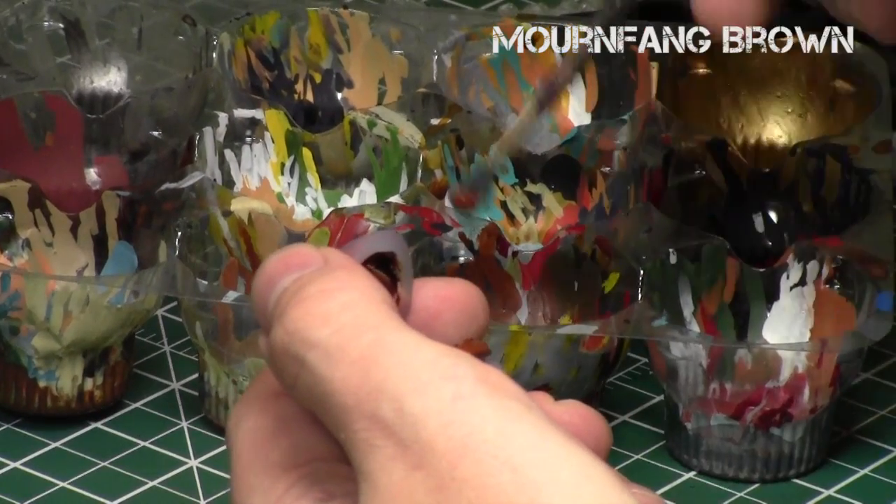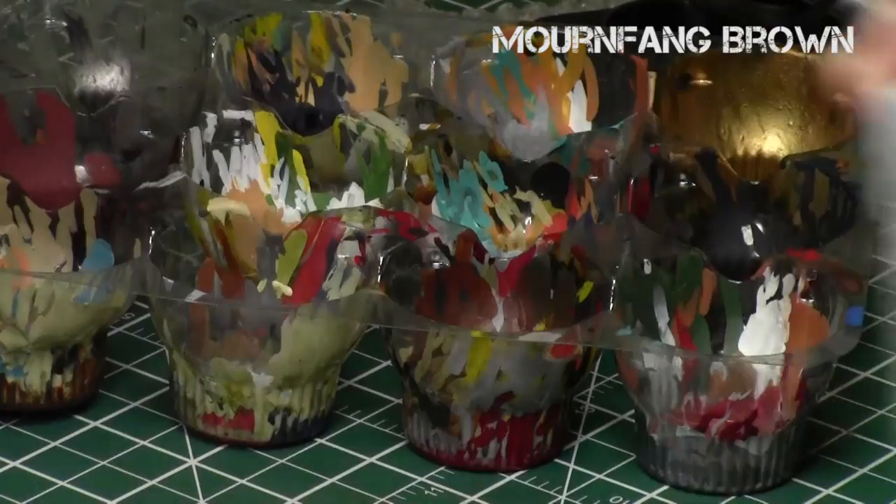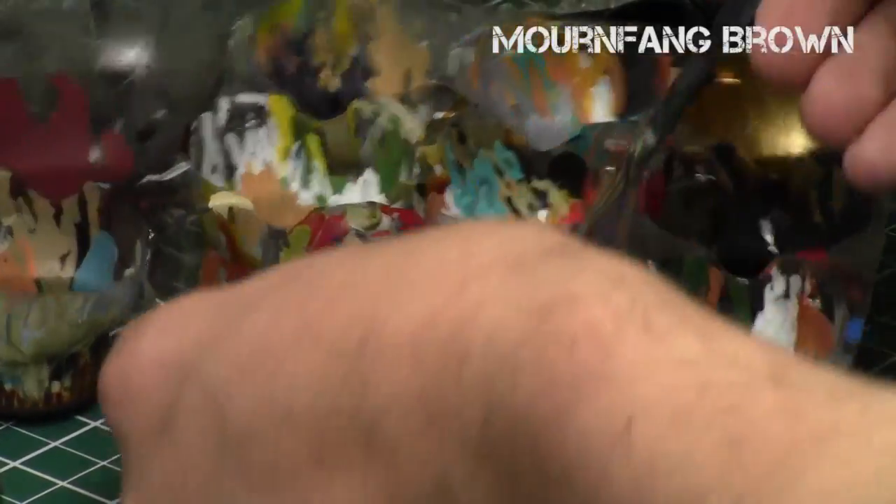Basically the key is very thinned-down paints, a consistent grain direction, blending your grains, and then applying a shade. So as you can see, I start off with Mournfang Brown.